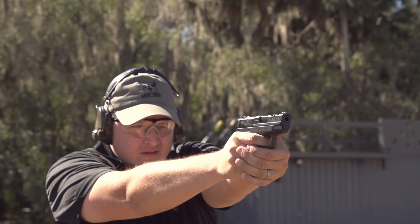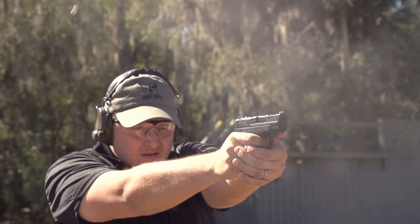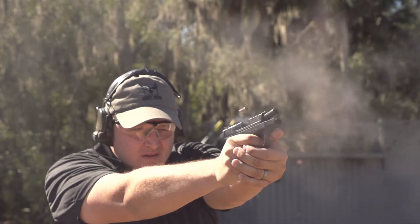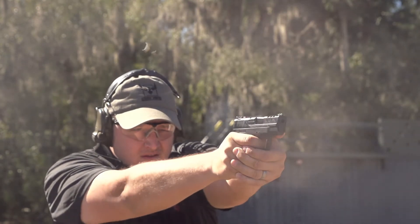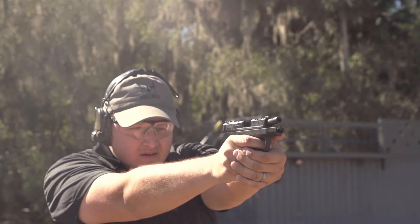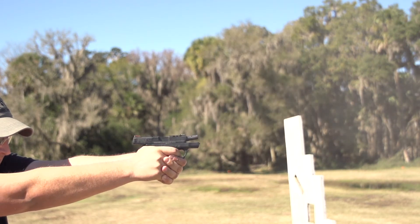I was kind of hesitant about porting on a short gun, but it really does work. As you can see in the slow-mo footage, it does lift a little bit but comes right back — and that's a combination of both the porting and the better spring, so you don't get that over-push when the slide runs forward. This gun is really comfortable to shoot. It feels like the original Shield, just better. You can see in the side view that this works really well — there's a little bit of muzzle flip, but you'd think on a short barrel it would flip a lot harder.